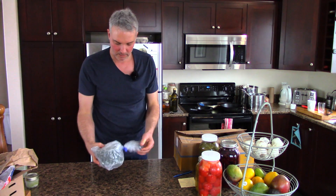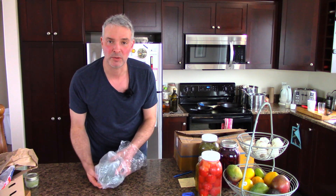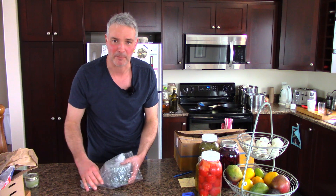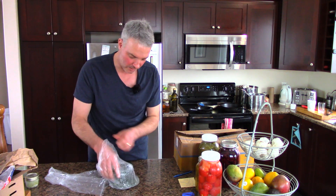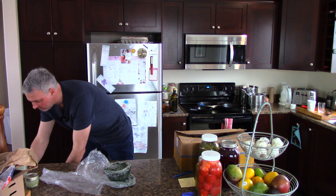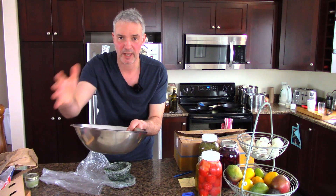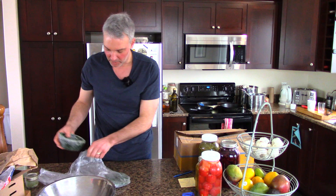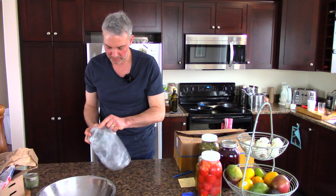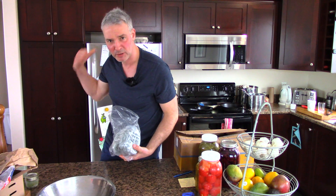I also got these kale cakes. I grew a lot of kale and was basically harvesting and eating it from June until a few weeks ago. You store it in these little frozen cakes — and I've got videos on how to do this. That cake of kale represents an overflowing bowl of fresh kale harvested from the garden, which is enough for a nice green side dish with a meal. I've got 12 of these in the deep freeze, probably 13 including the ones up here.